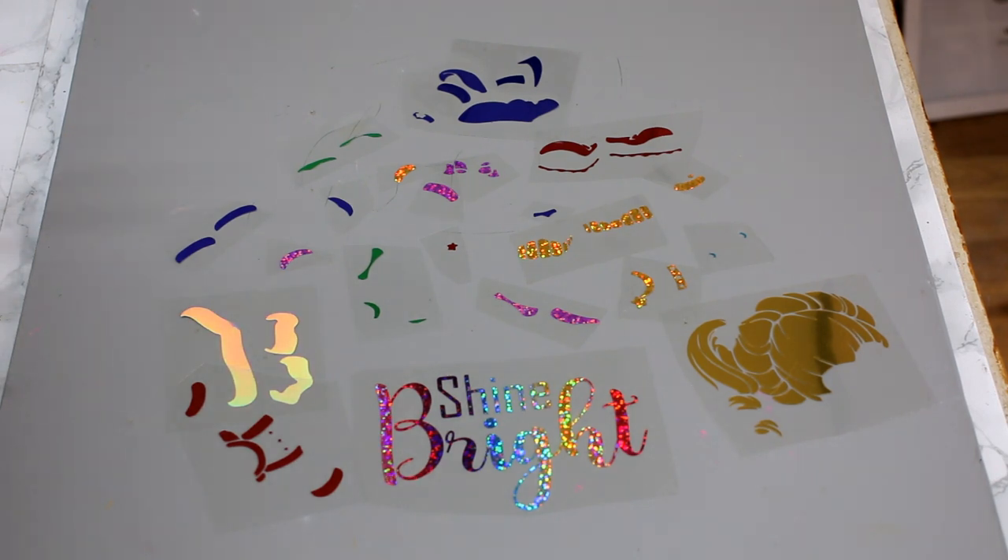Everything that you see in front of you now is from a company called rainbowofstitches.co.uk and I will put the link to their products below. I use them a lot for my leatherette and also my fabric. They were actually one of the first companies I ever ordered HTV from. I've been using them for a long time now, and their HTVs are absolutely stunning. You've just seen me weed them — they weed beautifully.